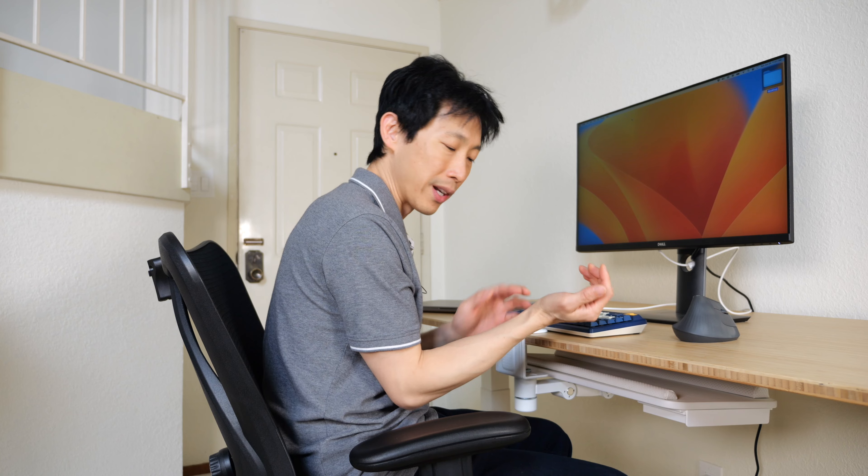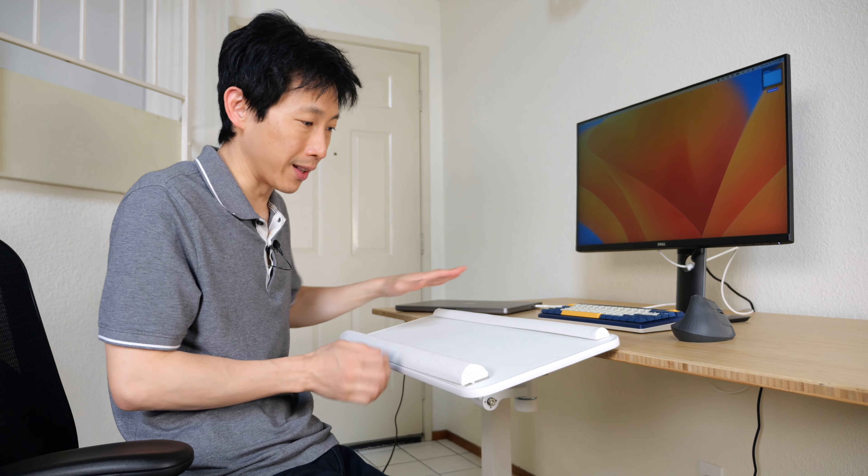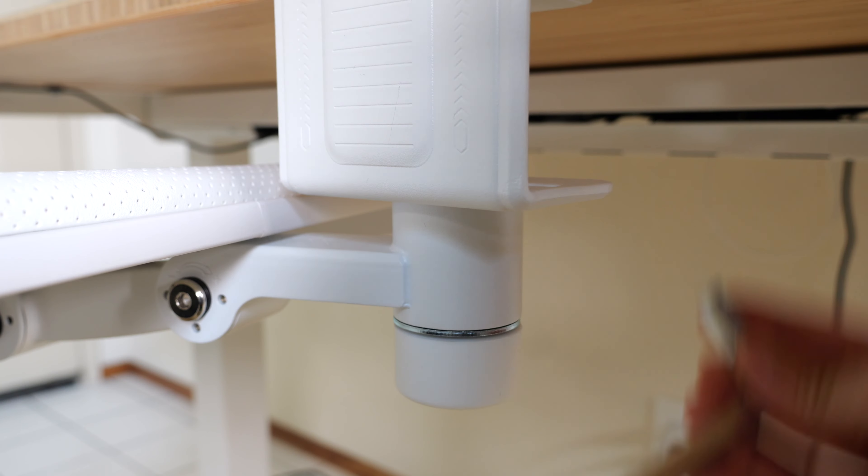Swivel this keyboard tray out of the way. You see how my elbow is lower than the desk and you end up having to kind of rest your wrist on the corner of this desk in order to type. Not the best ergonomics.